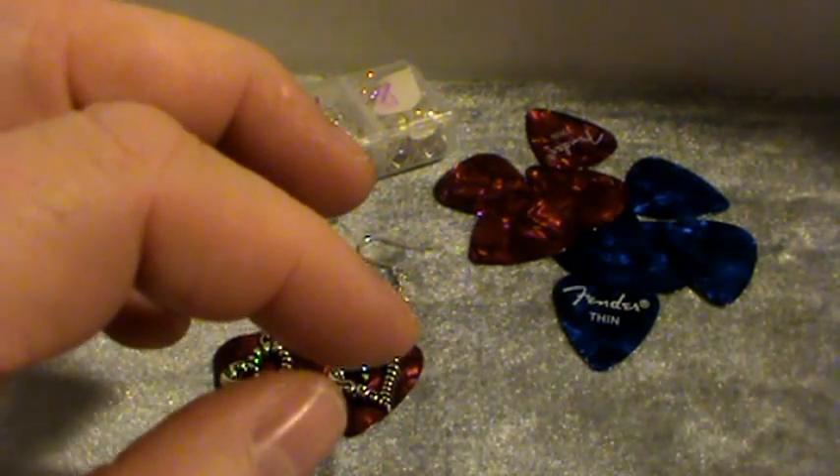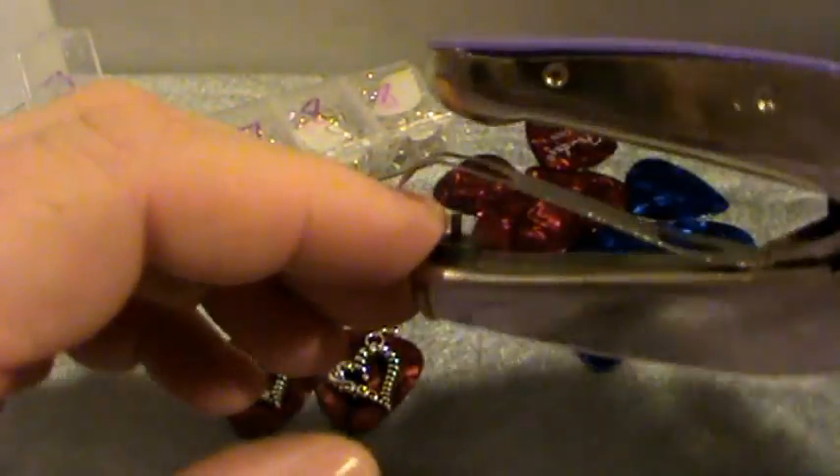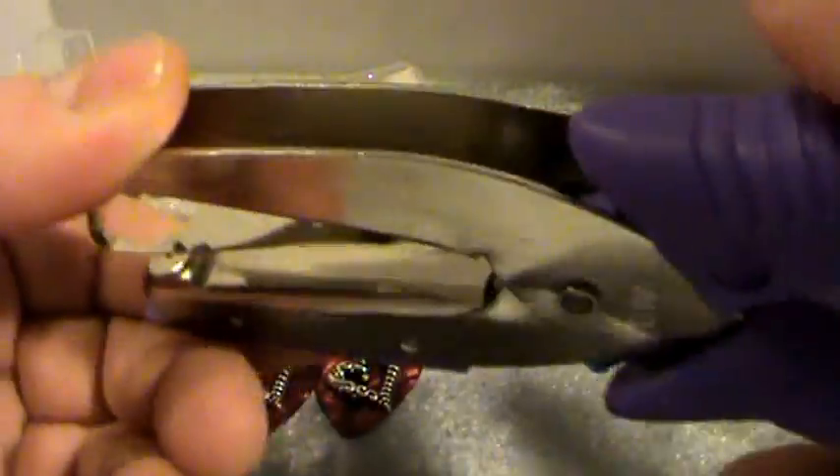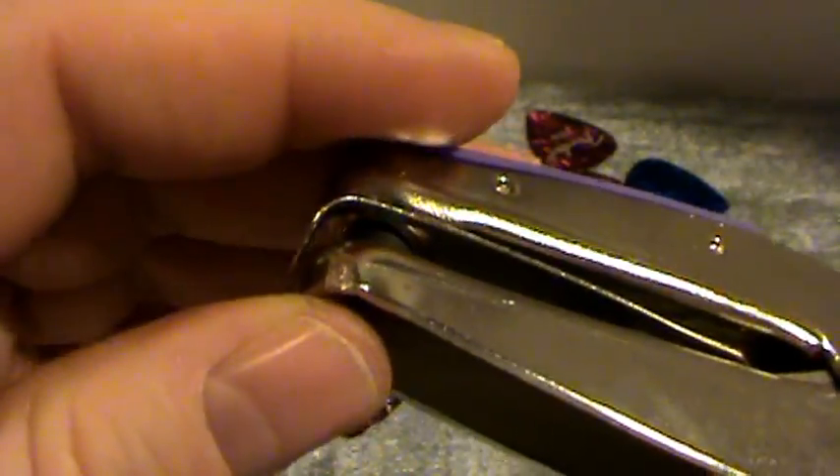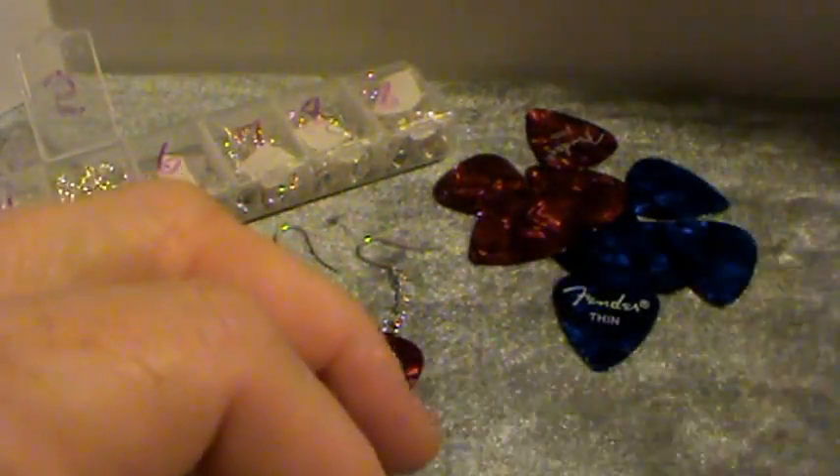And you'll need a scrapbooking punch — a scrapbook punch or you can use a crop-a-doll if you have that. I have a crop-a-doll but sometimes it's easier for me to see what I'm doing with the punch, so that's why I've got this here.